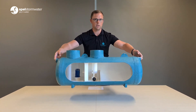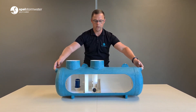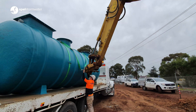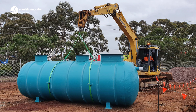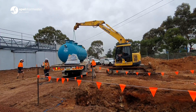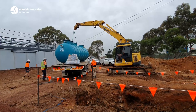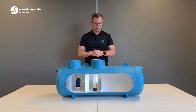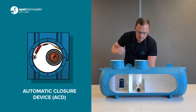The next point is the weight of the separator. This is a demo unit, but it's made out of fiberglass and as you can see it's reasonably light. With our Spel Pure Receptors when they're on site, you don't need a special crane to lift them — generally whatever dug the hole will be heavy-duty enough to lift the separator and put it into the hole, which saves crane costs on site.